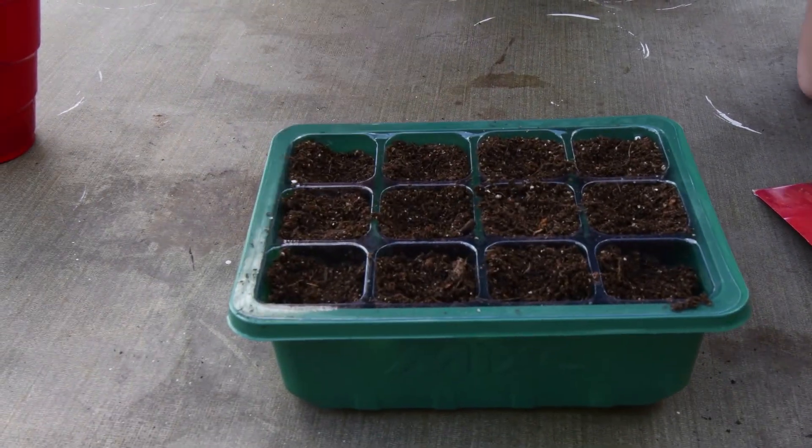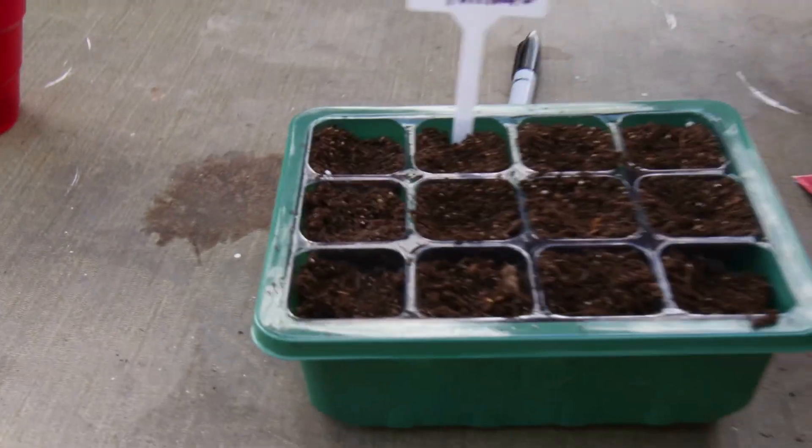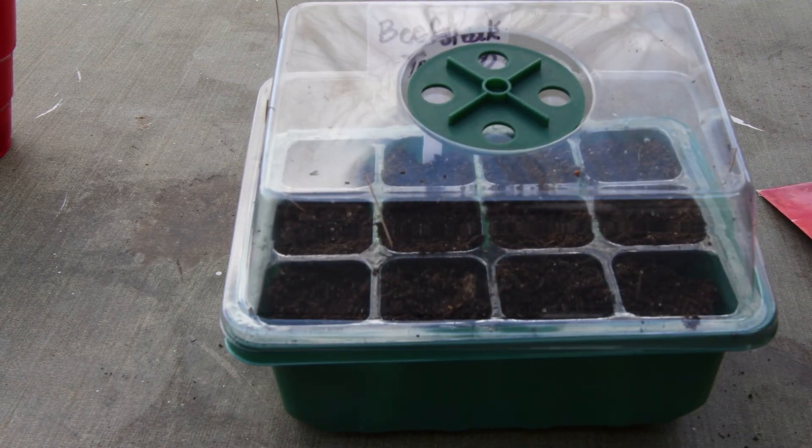Once I get these inside, I'll take the spray bottle and just dampen the top of it, place the lid on, and then we'll wait for them to germinate.